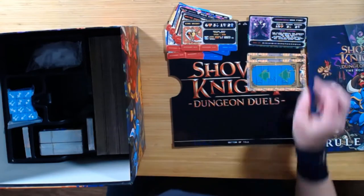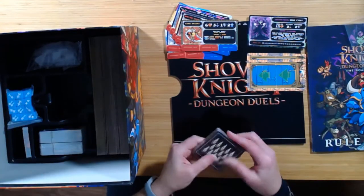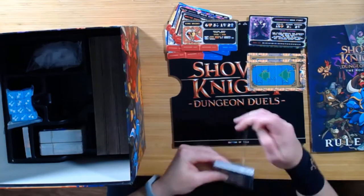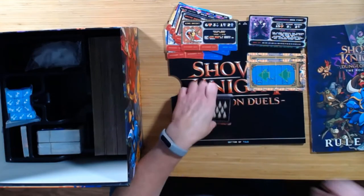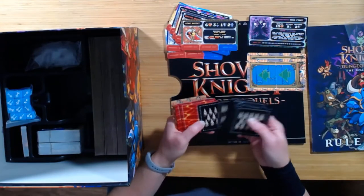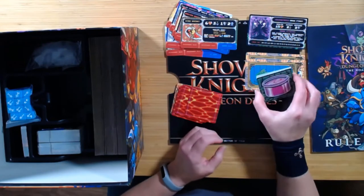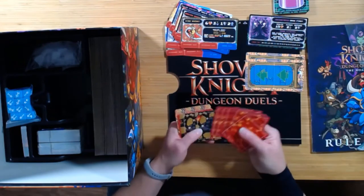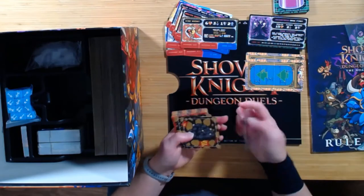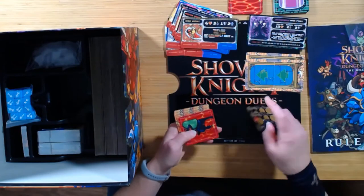Here are some directional cards. Here are some of our pit cards — we're going to try to avoid those as much as we can. A whole bunch of these. They're a really nice size. And then the other side — that's our little bats. I'm not sure what those ones are yet. Our little mounds of dirt.